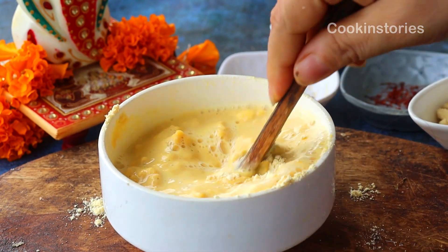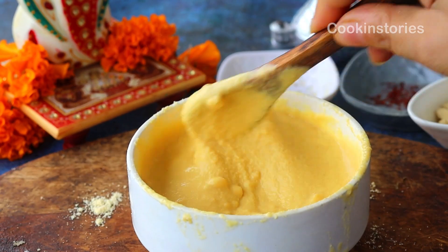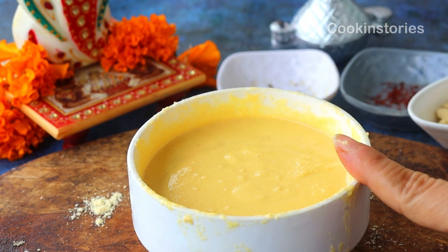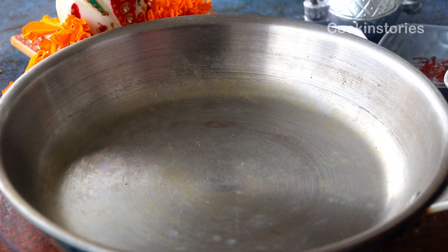The traditional modak are steamed dumplings with an outer rice flour dough and a coconut jaggery stuffing. However, this modak is very different from the traditional one and very easy to make — within 10 to 15 minutes you can make delicious modak and present those modak to Lord Ganesha this Chaturthi.